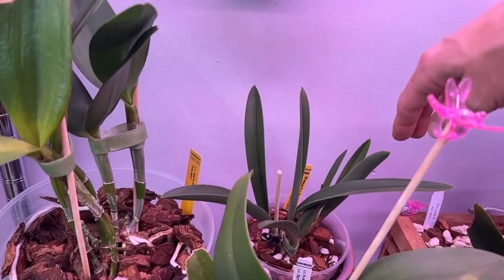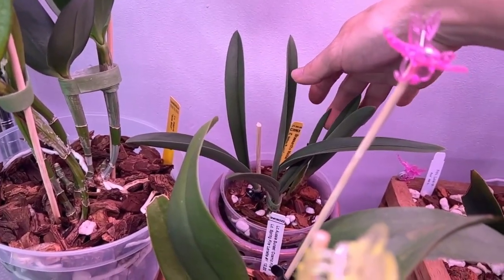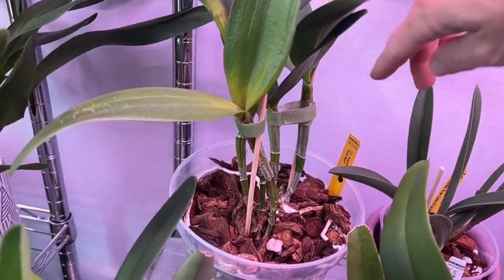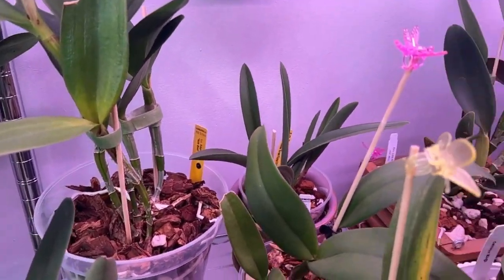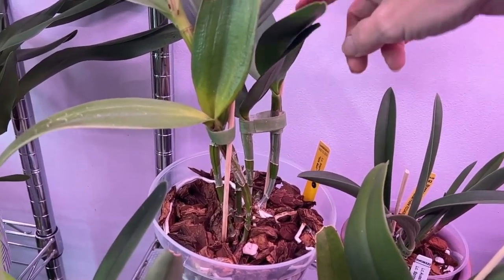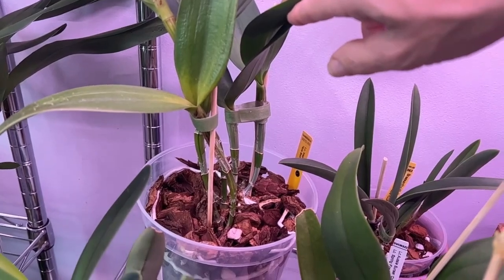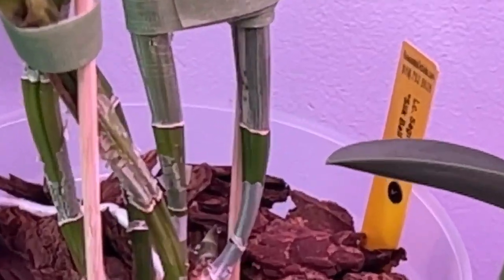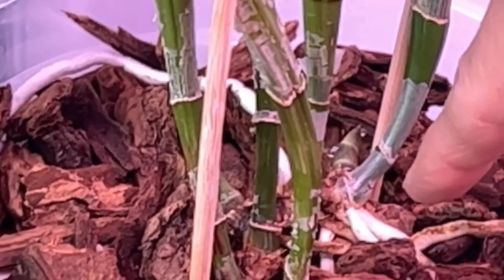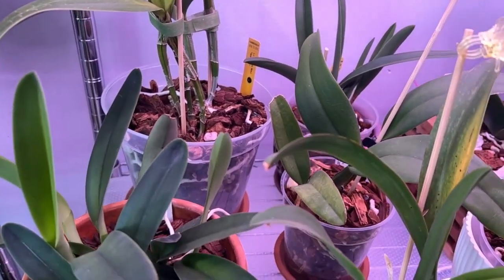Back here we have the Brassocattleya Maikai with this lovely growth right here. And then we have the Sarik Wax Silk Ball that I got from Paula over at Hillbilly Orchids. She grew one leaf last year outside; I decided to grow her inside this year. She finished a couple of leaves while outside last season in 2022, and we have our new growth for 2023. I'm thinking that might be another little growth getting ready to start, so we may end up with two directions of growth this year — fingers crossed.